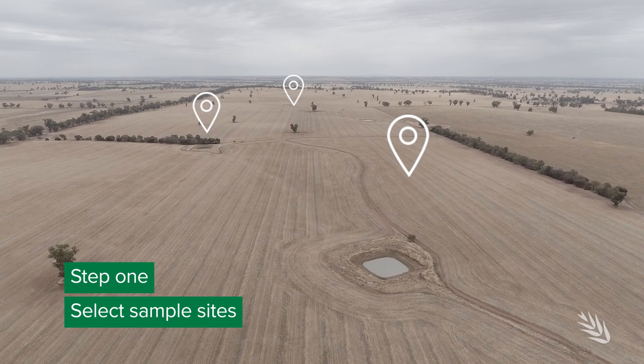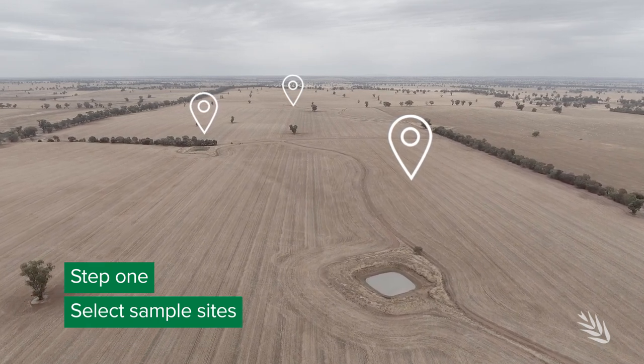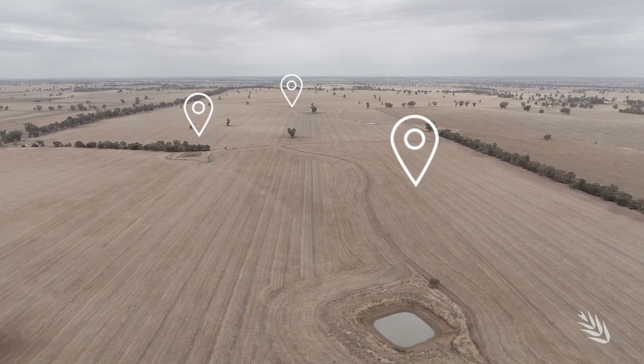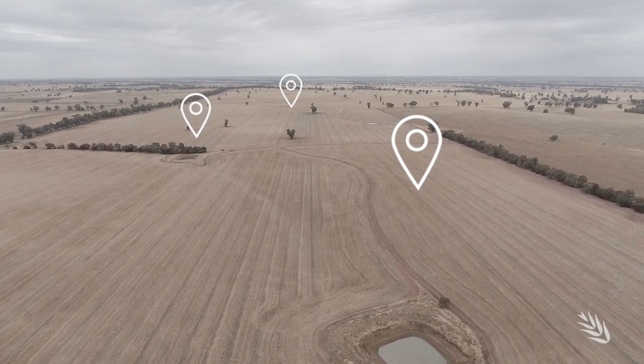Variability of dispersion or any other chemical properties at a paddock level is massive. So the recommendation is to get a number of different samples from different locations within each paddock to have a good understanding of the variability of dispersion.